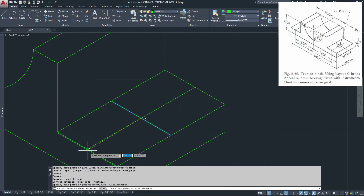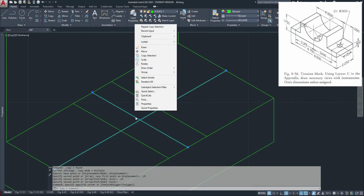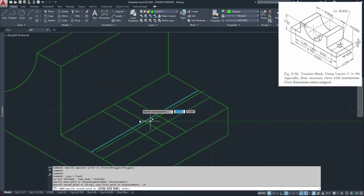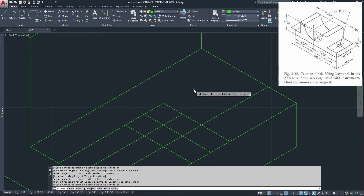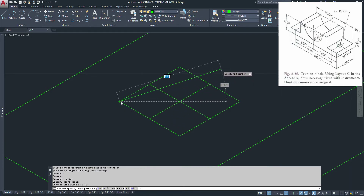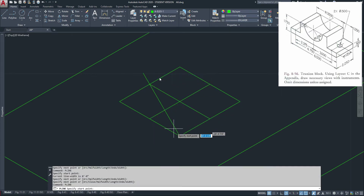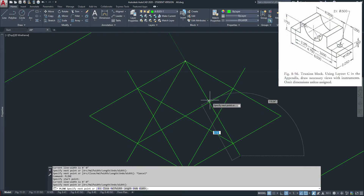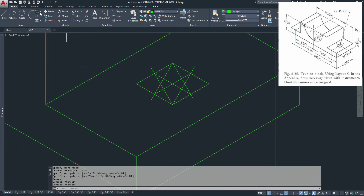To make our box, go 0.25 in each direction — 0.25, 0.25, 0.25, 0.25 — then trim what we don't need. Now we need to make our angles again. We'll just take this corner, this corner, this corner, this corner, and this corner. Notice how all those corners intersect the center point of your square line.